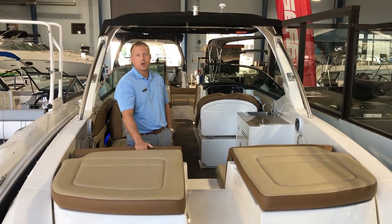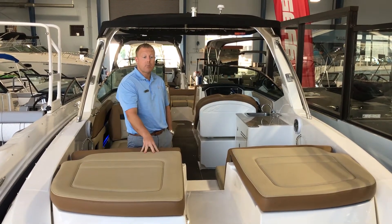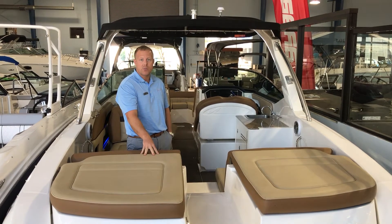Hi, this is Patrick Rourke with MarineMax Clearwater. Today we're going to take a quick look at a pre-owned 2015 Sea Ray 300 SLX.